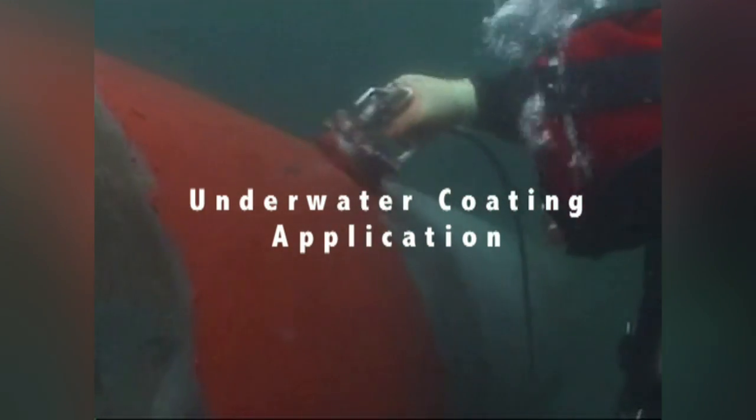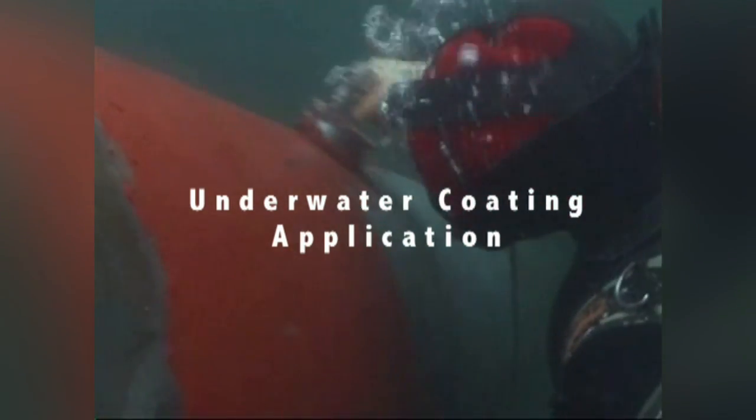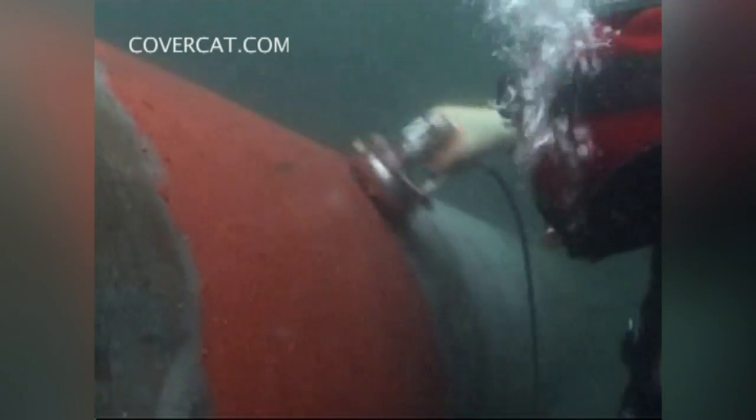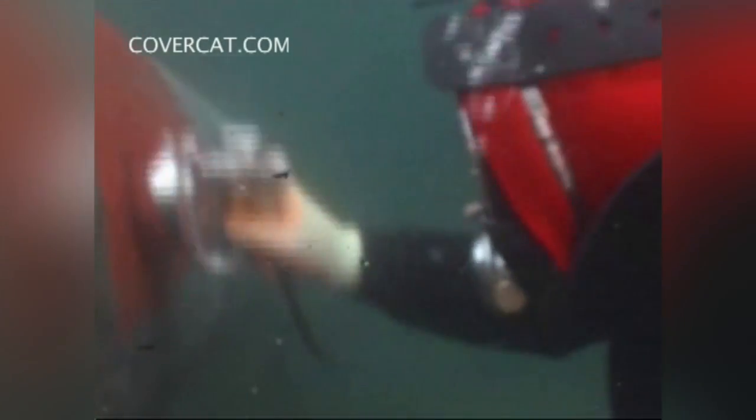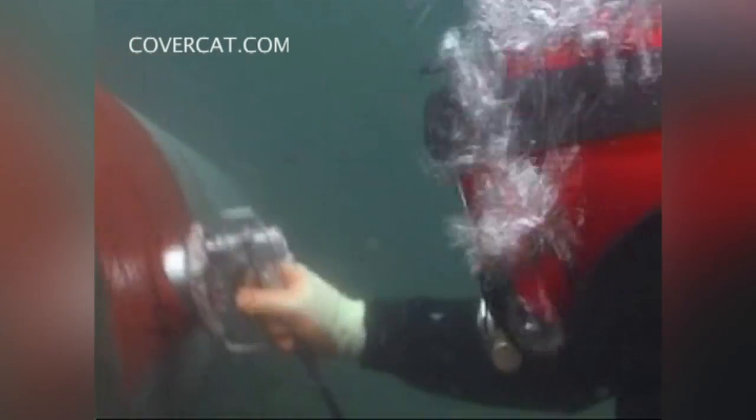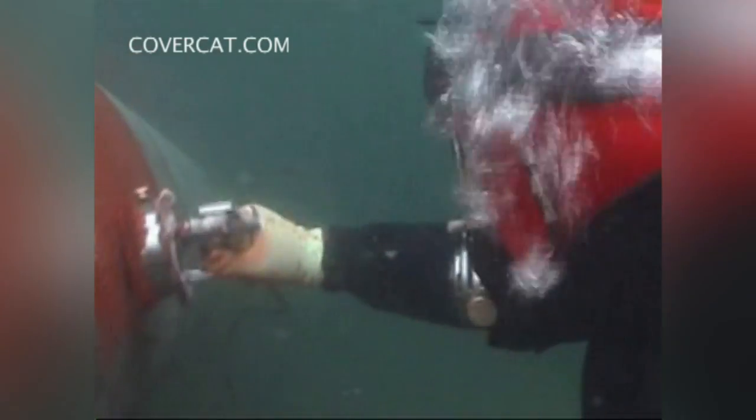Underwater coating application is one of the most unusual and, to some extent, unbelievable applications in which CoverCat has ever been involved. Reach Engineering and Diving worked with CoverCat to develop this special application using a unique epoxy material. This can be applied and cures underwater.